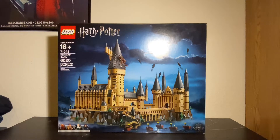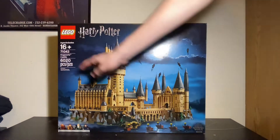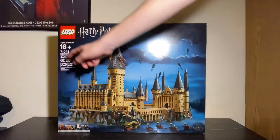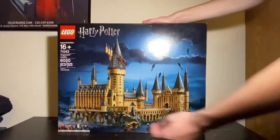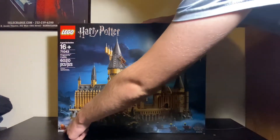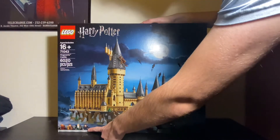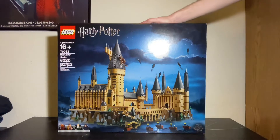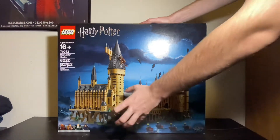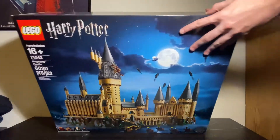Here we are at the review table, taking a look at the box for the Hogwarts Castle. You can see it's ages 16 and up, set number 71043, the Hogwarts Castle. It is 6,200 pieces, and when you're building it, it feels that way. You can see the exclusive minifigures of Godric Gryffindor, Helga Hufflepuff, Slytherin, and Rowena Ravenclaw — all exclusive to this set and cannot be found anywhere else. You can see a nice image of the Hogwarts Castle missing a couple of the details that are also included in the set.